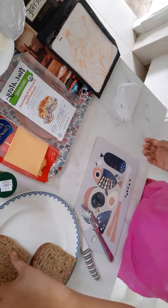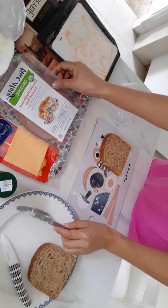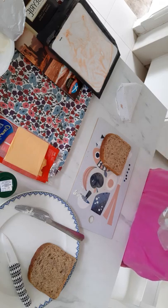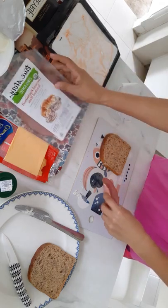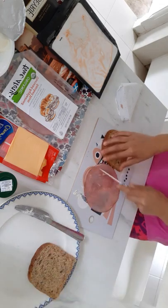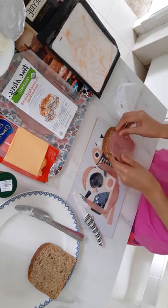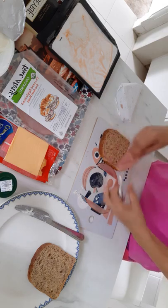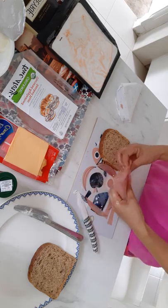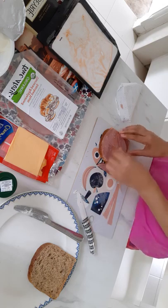Next we'll have the ham and cheese. So I'll have here the ham and I will take one slice. I will slice it and make it square. That's it — perfect, perfect! The excess meat of course I'll put aside so it's not wasted.